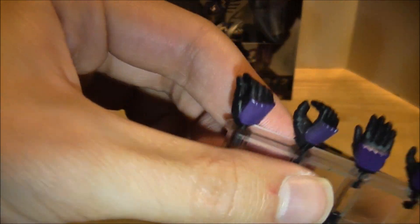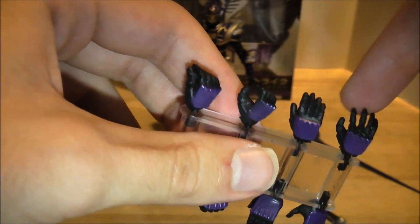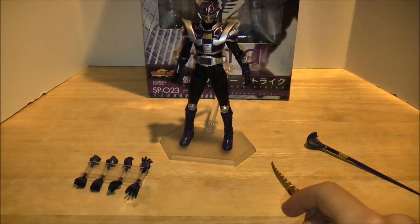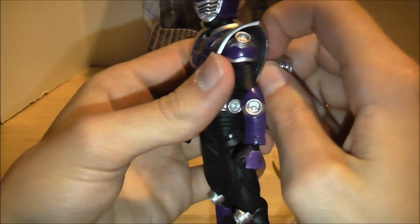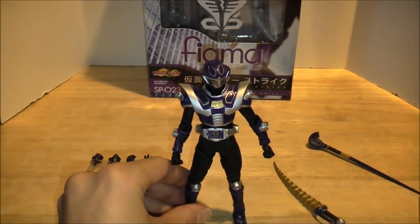You got his hand holder, which has all of his hands — holding cards, holding things, and splayed open, molester, and action hands. And of course he has his cool baggie that stores all his stuff in it. And then you got his stand that he comes with, which I have him on.